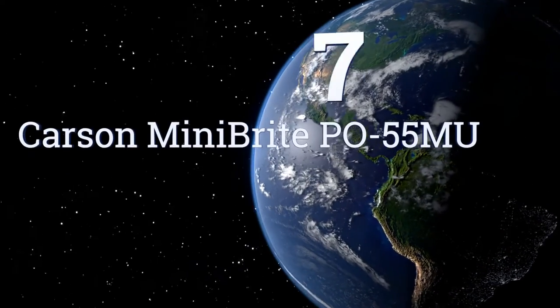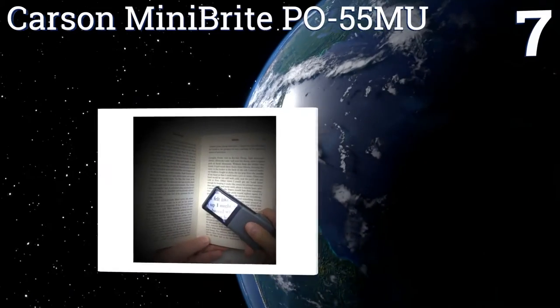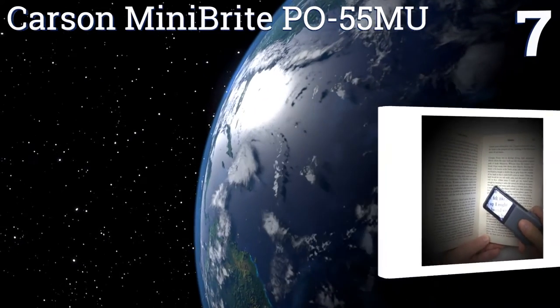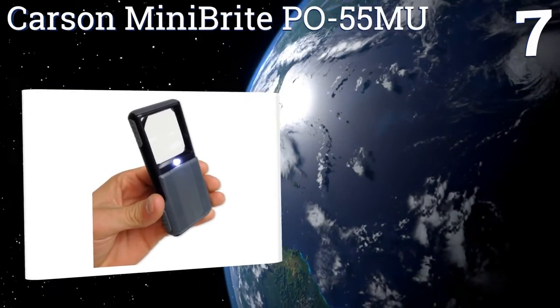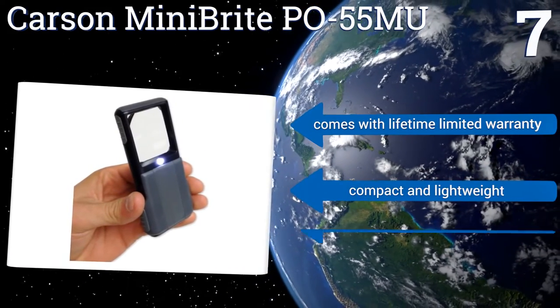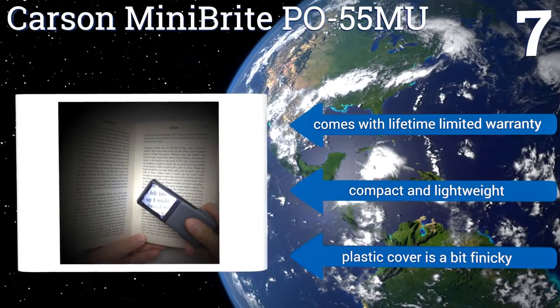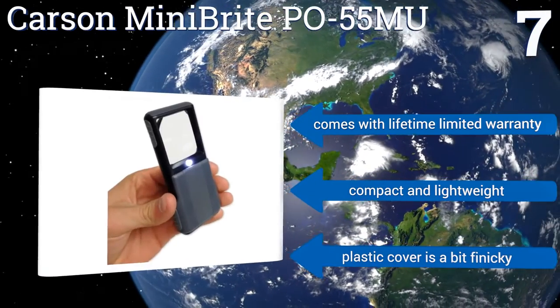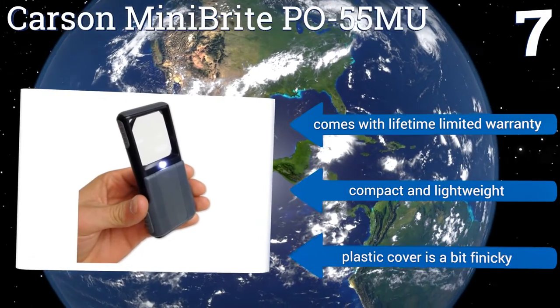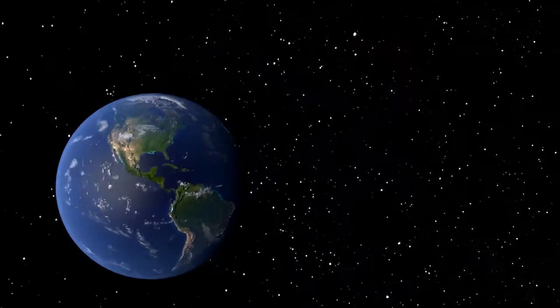Coming in at number seven, the Carson Mini Bright PO 55 MU is a five times power slide-out aspheric device with a built-in LED light and a crystal-clear acrylic lens that makes even the small print of most newspapers relatively easy to read. It's exceedingly portable thanks to its collapsible design, comes with a lifetime limited warranty, and is compact and lightweight, but the plastic cover is a bit finicky.